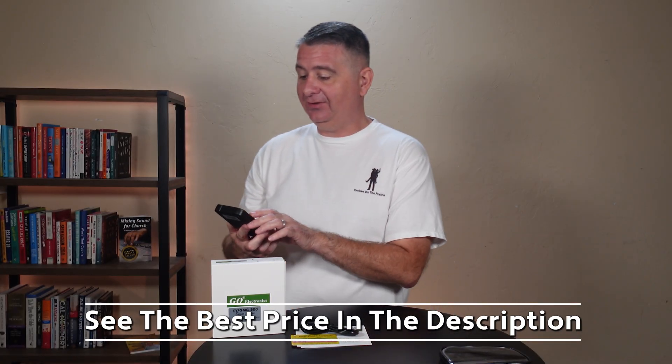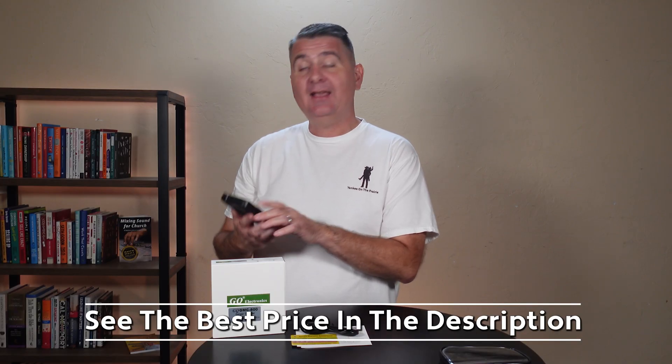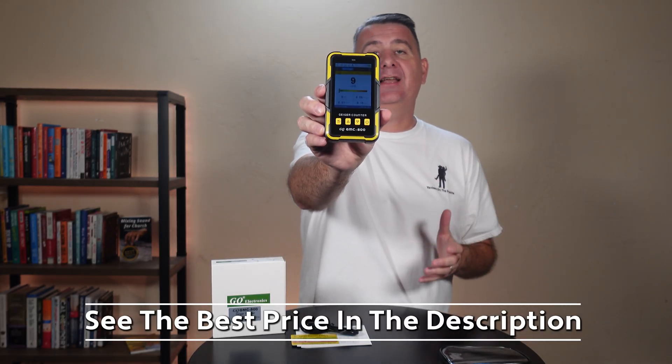It measures in CPM, USVH, MRH, and CPS. It's got the number as well as a bar graph to show you the amount of radiation that you are being exposed to, which is really cool.